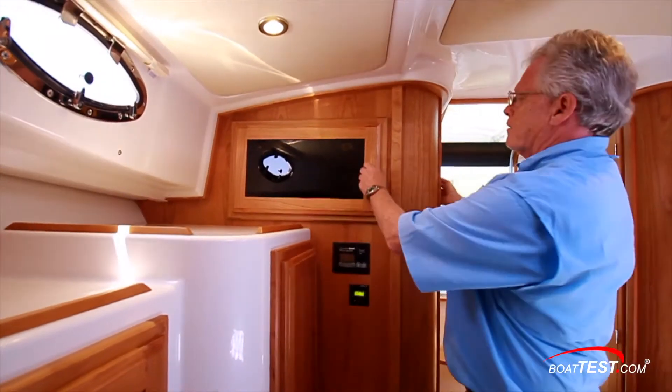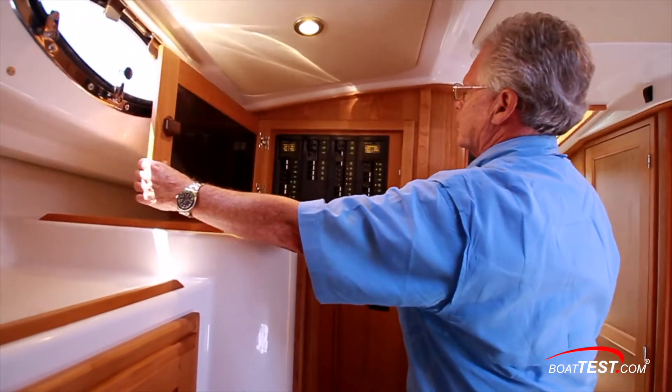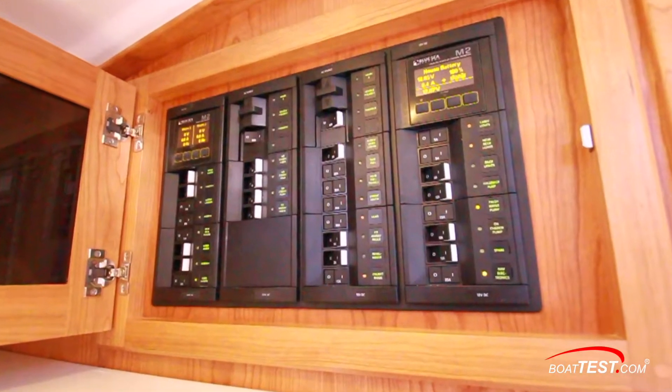Down in the cabin on this forward bulkhead, here's the ship's main electrical system — one 10-volt to one side, 12-volt to the other.